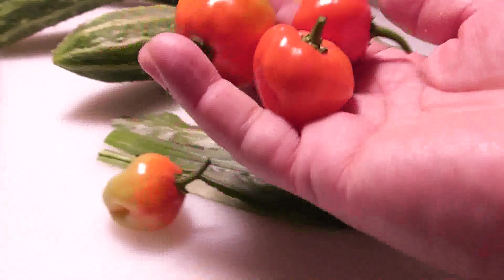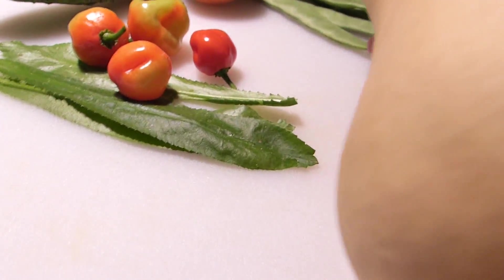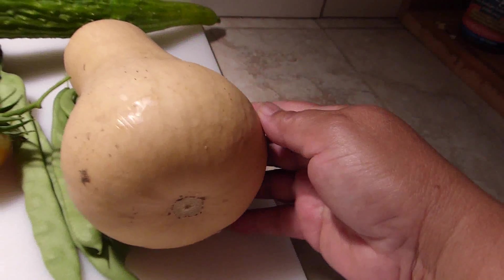But what I really needed was this right here — these are my ají dulce, or sweet peppers. That's what I use to make sofrito. Let me go back inside. Oh my goodness, I am so hot right now.